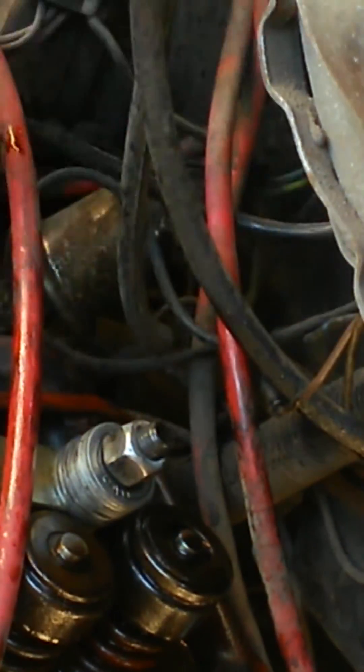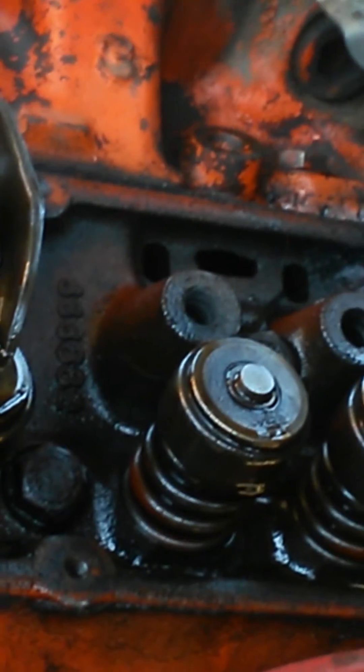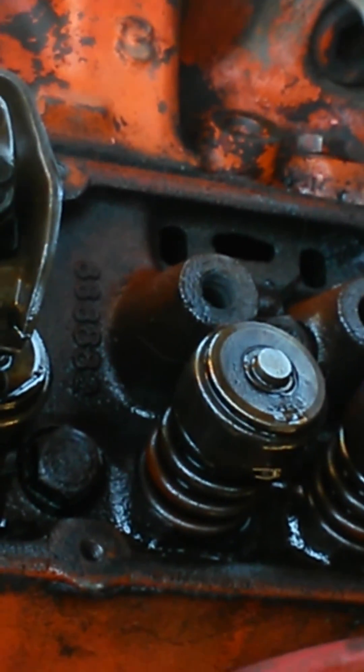And there we go — the stud is out. That's the last one on this side. We've got two in, we've got to tap them, put new threads, and put it all back together and do the other side.